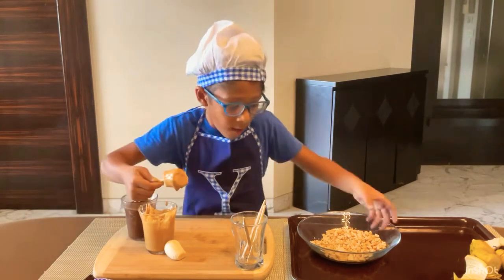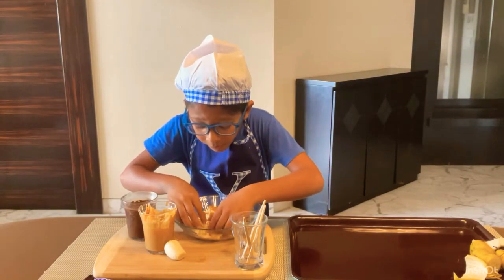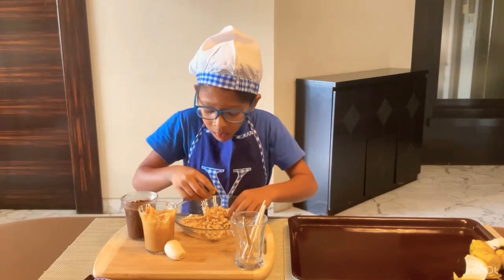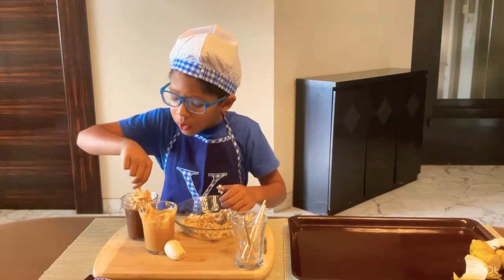Once this is done I am going to roll it carefully in the salted peanuts. After this is done I am going to dunk it in my chocolate.